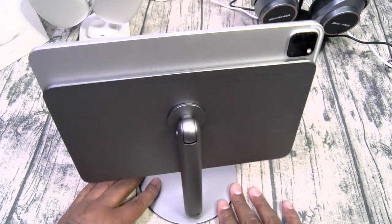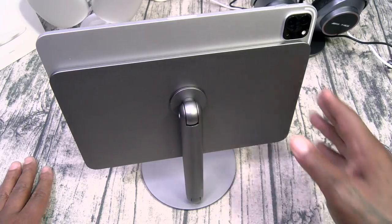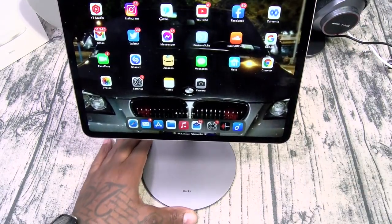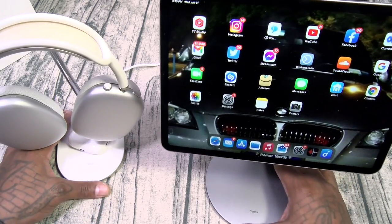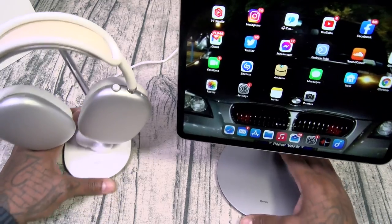Let's look at it from the back one more time — everything aluminum, high quality materials. Keep your desktop setup looking exclusive. Here's how it's going to look with your headphone stand and your tablet stand together. Pretty epic.